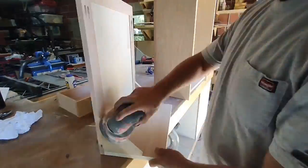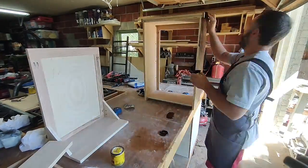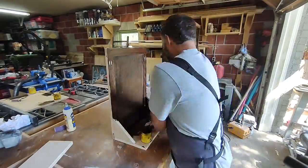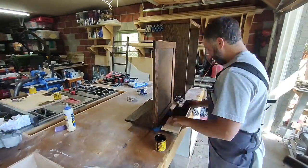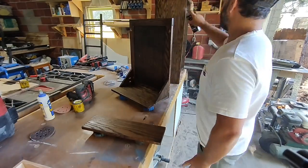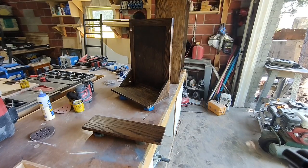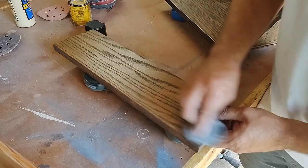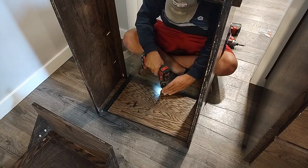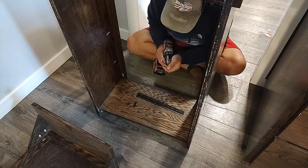Once dried, hit everything again with the orbital sander — starting with 80-grit and moving up to 150-grit sandpaper. Wipe away all your sanding dust, then move on to stain. We're using Dark Walnut by Minwax. For the finish we're using a spray lacquer — do a few coats, and once you have about three or four coats that are dry to the touch, lightly rub everything with steel wool moving in the direction of the wood grain to get a nice, glass-smooth finish.